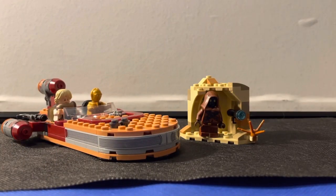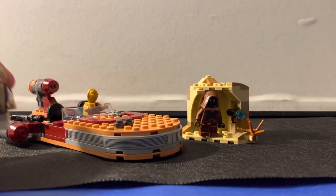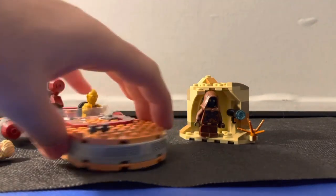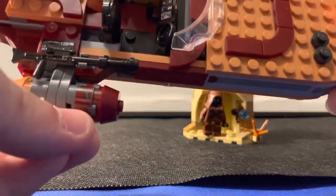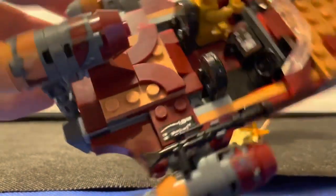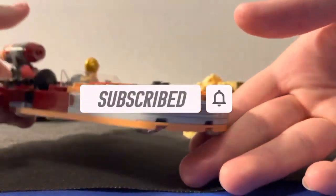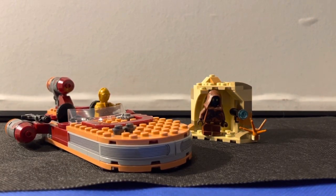It wasn't that hard of a build actually. I know I say that a lot, but it really wasn't as bad as I thought it would be. It does have more stickers than I thought — these are all stickers around the front, there's a sticker here, a sticker on the control panel, a sticker on the engine on top, and another sticker up top as well. So you got quite a few stickers, but it wasn't that bad of a bother — it was fine by me.